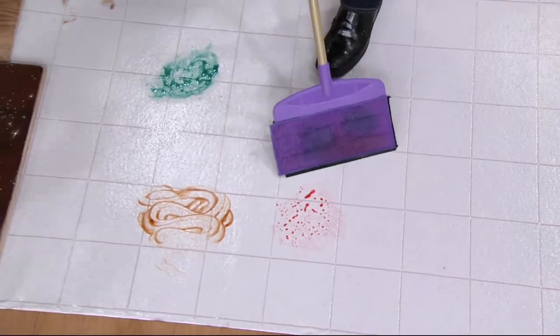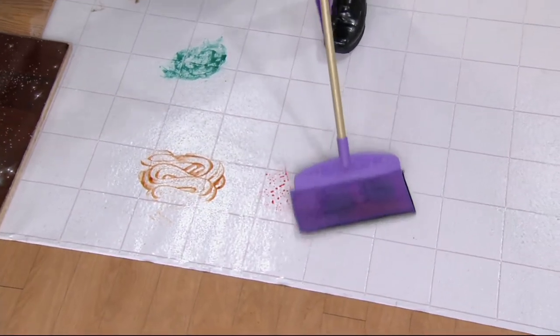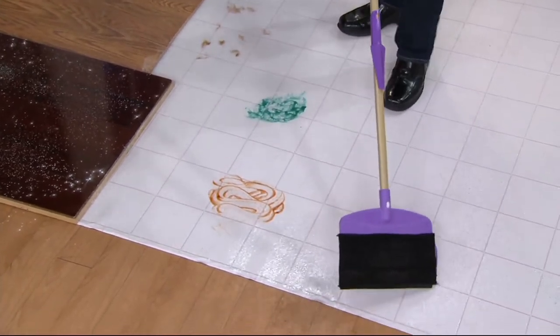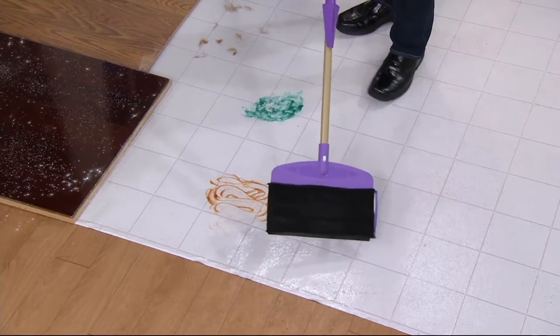We put different kinds of mop pads on there. Some sticky syrup right here — that black pad is designed with extra long nylon bristles. If you need a little extra scrubbing power, that's the one you want to use. If there might be some film there, you can go over the floor, and now your floor is perfectly clean.